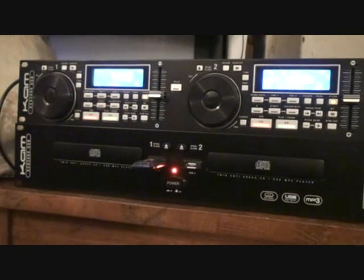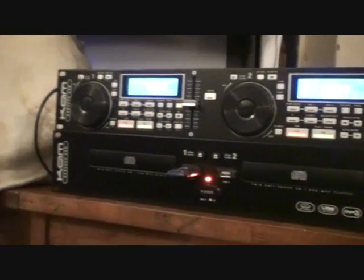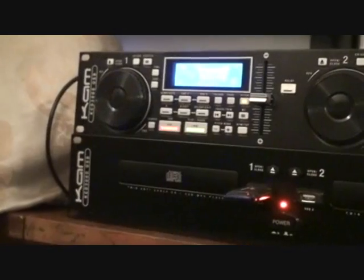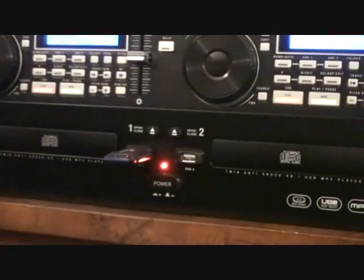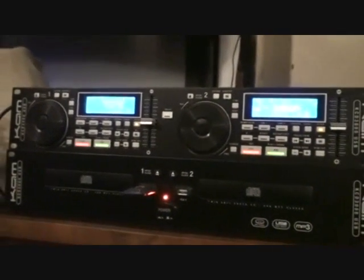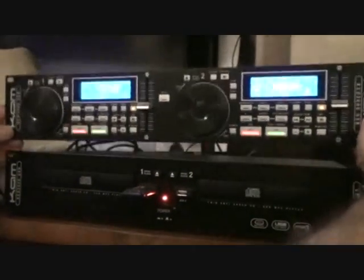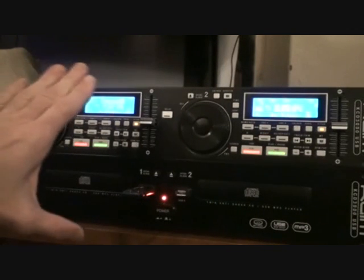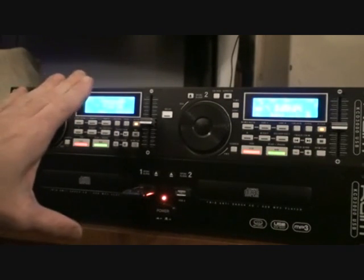In this video we're looking at the CAM KCD 3000 USB. It's a twin unit 19 inch rack mount. At the bottom you've got two CD trays and two USB ports. At the top you've got all your control panels. So two separate units and as they are at the moment, you'd have them set like that in a small club or pub environment where everything has easy access.